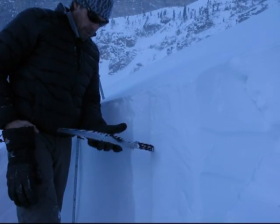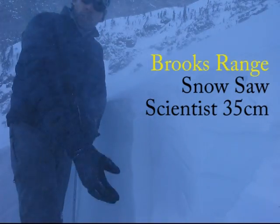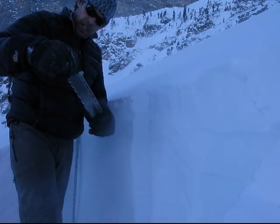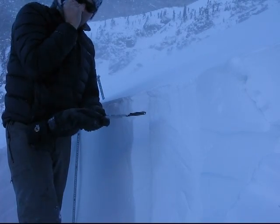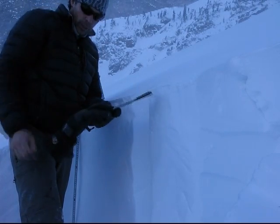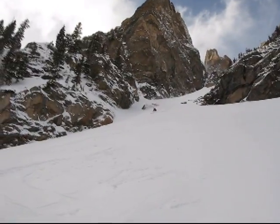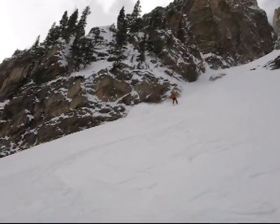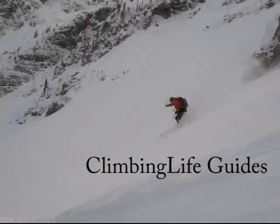So there you have it — the Brooks Range 35 centimeter scientist collapsible snow saw. This will be the saw that I'm taking out. Got some spin drift going around up here this afternoon. I'm going to do this quick test and get the heck on out of here.